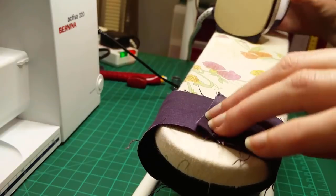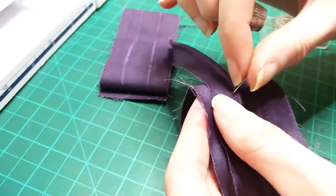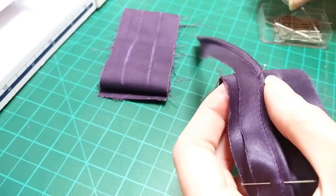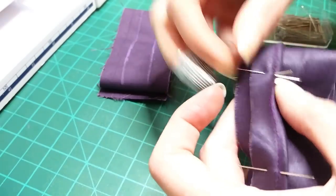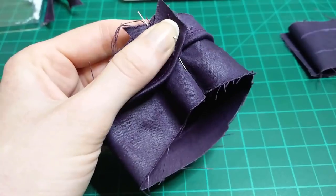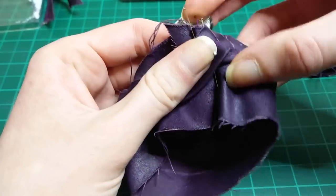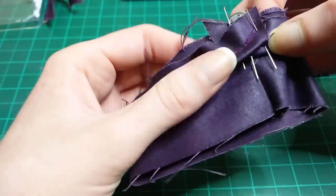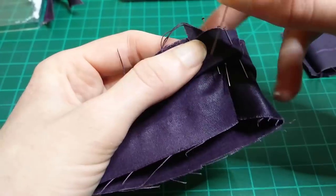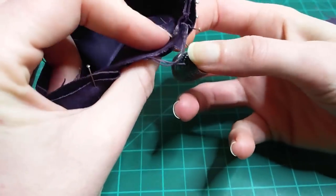In the meantime, I pressed that long sleeve cuff seam open before chalking on the line for the piping. I pinned the piping in place, making sure to match the sewing line of the piping to the chalked-on sewing line for the cuff. When I got back around to the beginning, I overlapped the edge of the piping, pivoting them up and into the seam allowance so there wouldn't be a raw piping edge visible on the outside. I checked to make sure that doing this hadn't caused the piping to shift off the sewing line at either side of the seam.